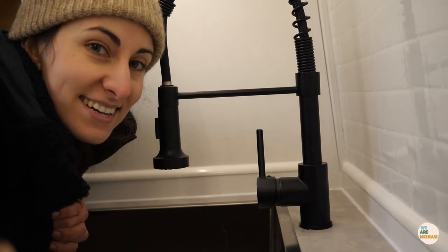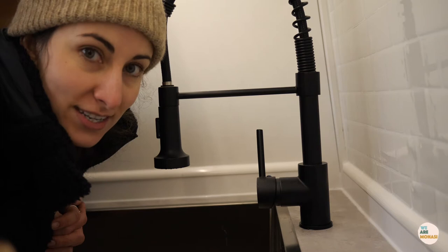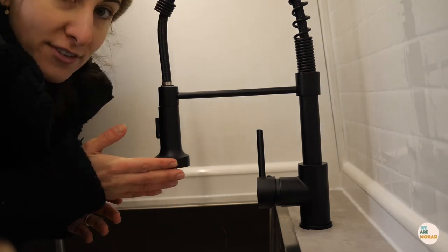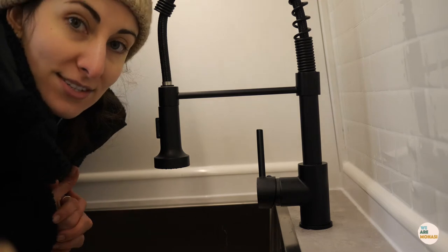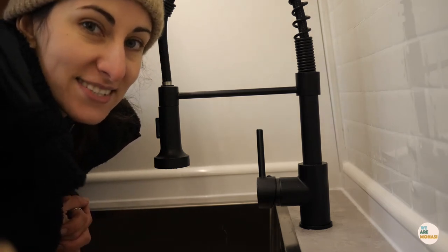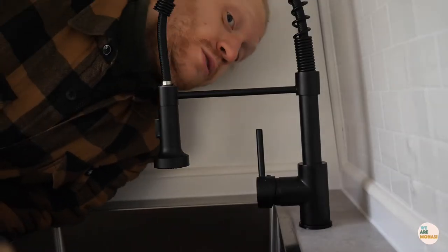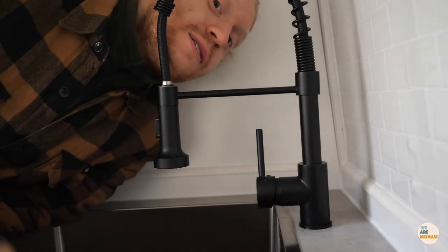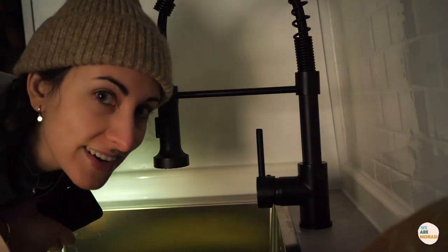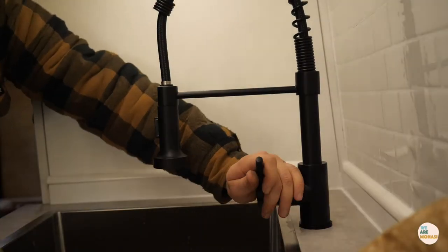Hey guys, it's very cold today and we've been here all morning trying to install the fresh water for the sink and for the shower. After some sweat and tears we're going to try if it all works. Are you ready? I am ready. Oh — leaking! We have a leak. One second, we'll be back. Here we go again, second try — ready? Okay, are you ready? Yeah.